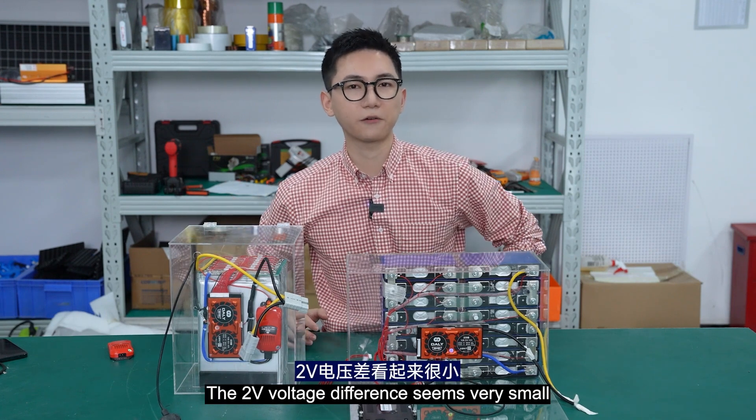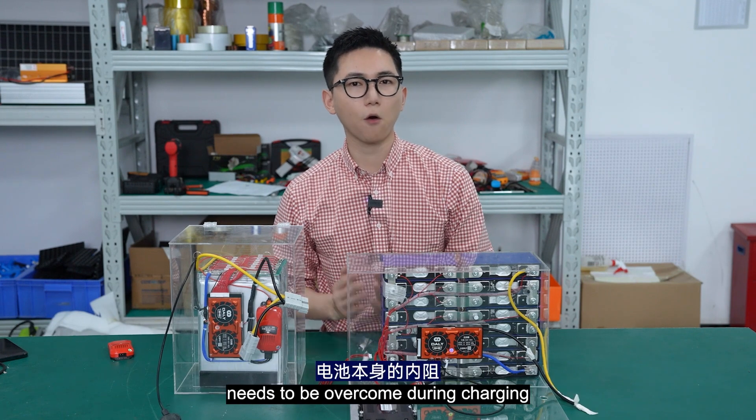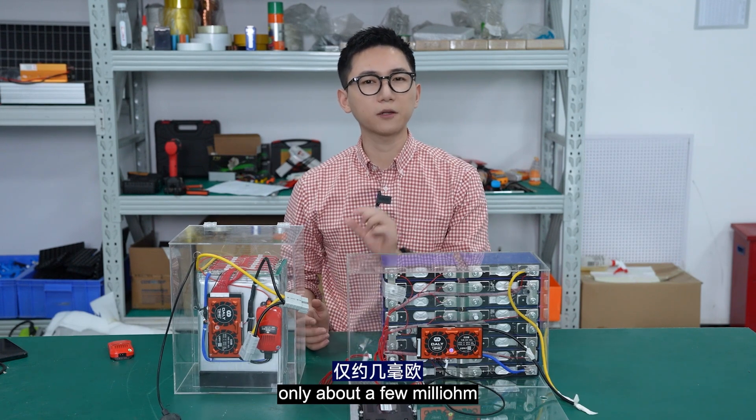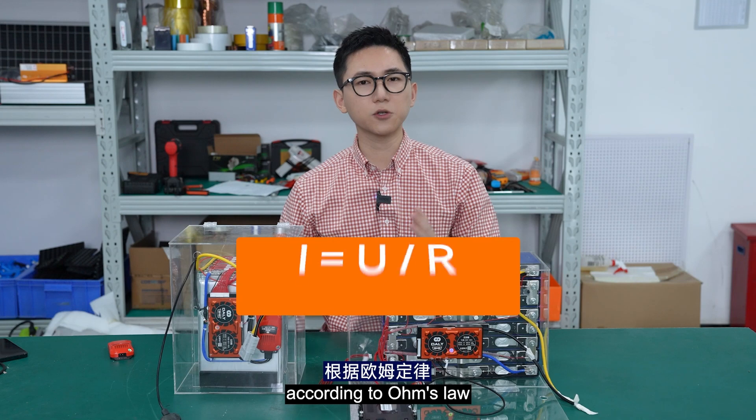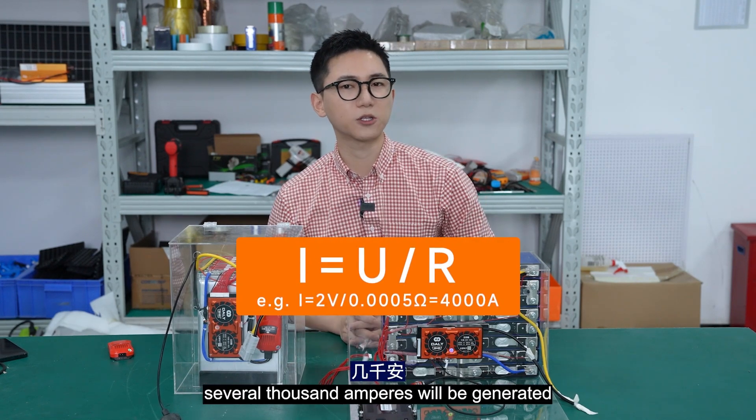The two-volt voltage difference seems very small, but since only the internal resistance of the battery needs to be overcome during charging — only about a few milliohms — according to Ohm's law, a charging current of up to several thousand amperes will be generated.